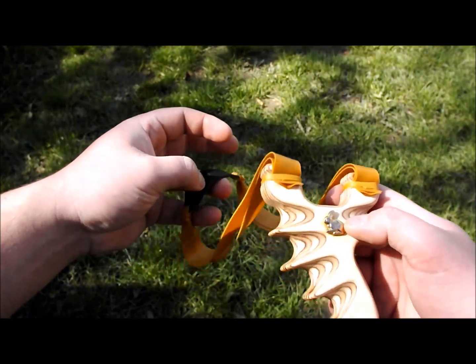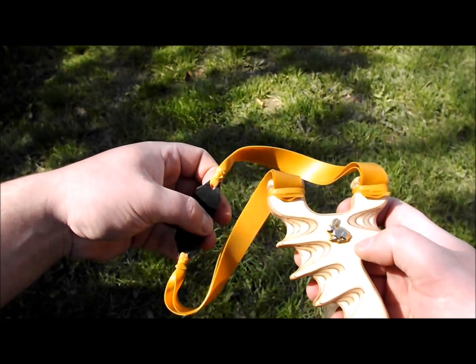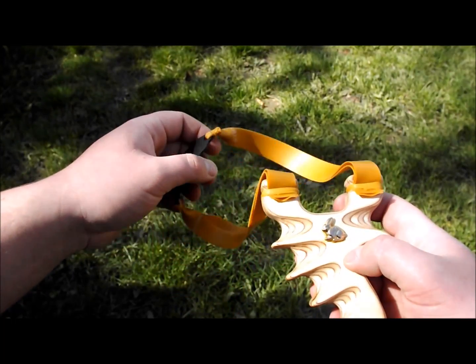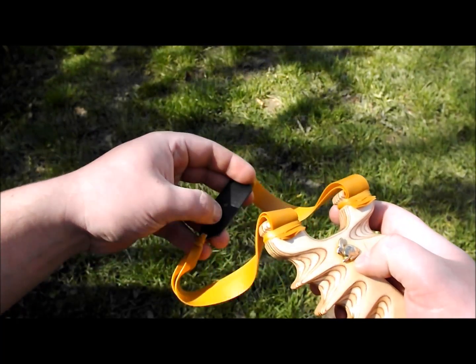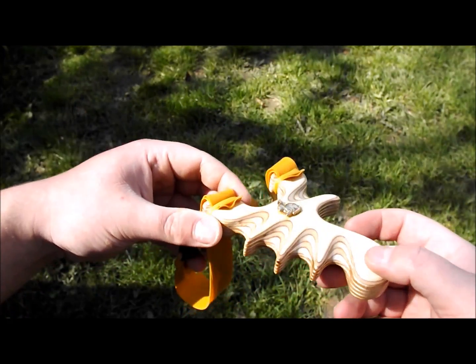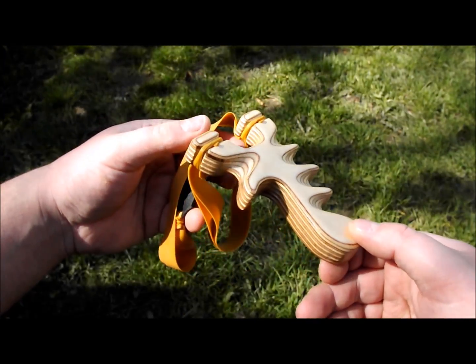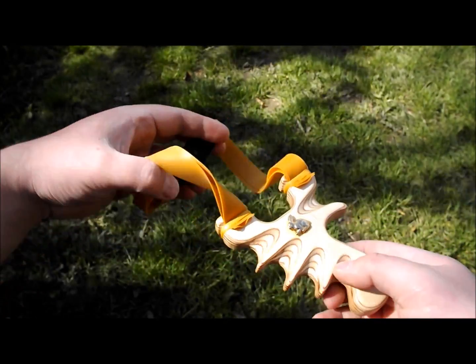Strength, fit and finish — absolutely spot on. All info will be at the end of the video on roughly the price range and how to contact him. He's got a few other designs, does a few things. I'm sure you can see the finish on this — absolutely bob on. Well impressed to be honest.